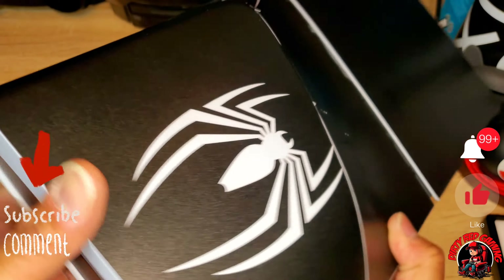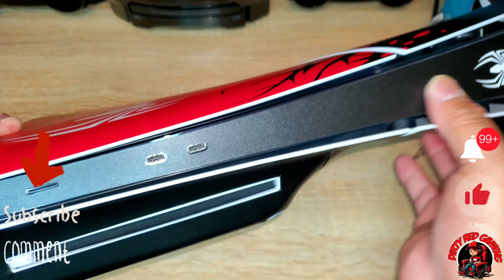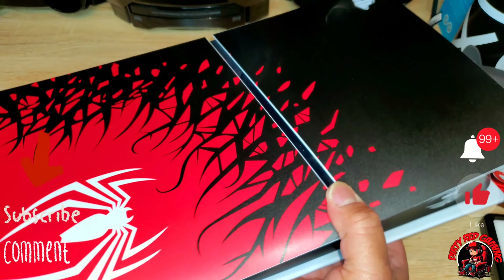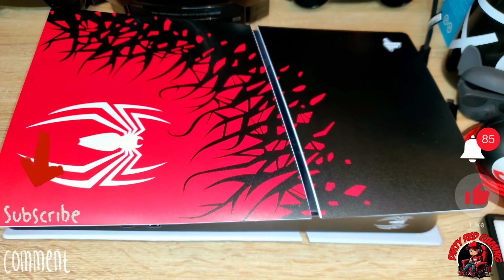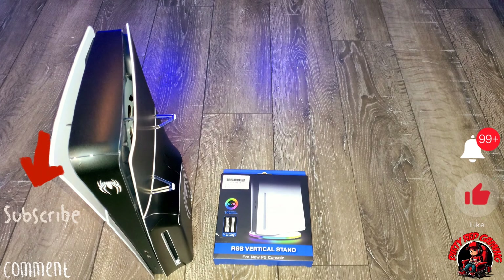First thing first, we're going to take the PlayStation side - I think this is probably going to be the easiest side - and put our decal on. It shows you how to line it up, so let's put that side on first and then flip it over and do the other side. The first part went on pretty smooth. I had to just line it up with the PlayStation logo, but that looked pretty dope. The quality on this is pretty good, so we're going to flip it over and get the other side going.